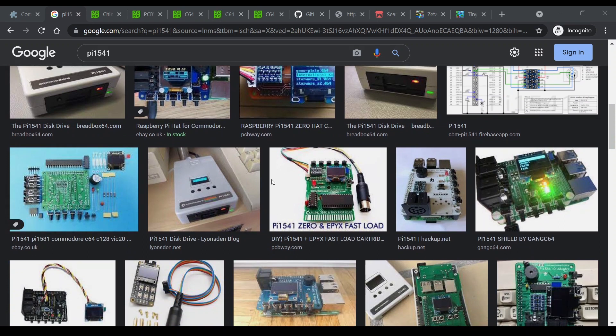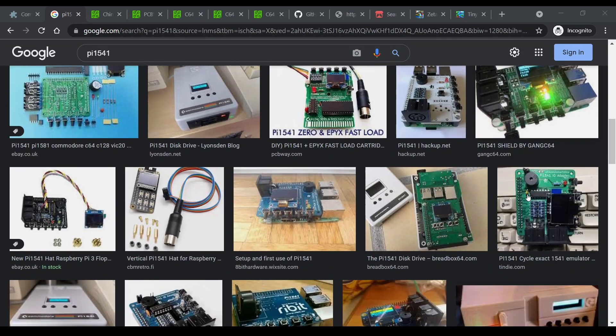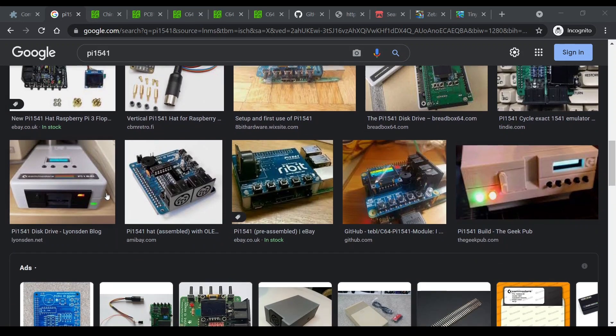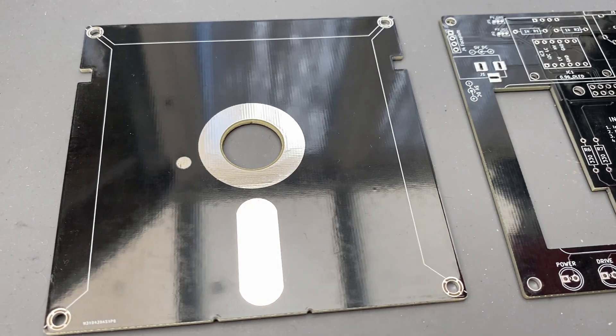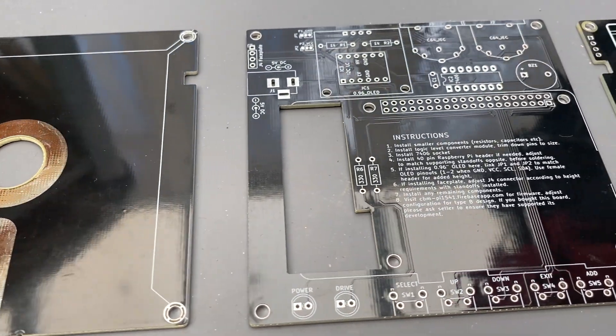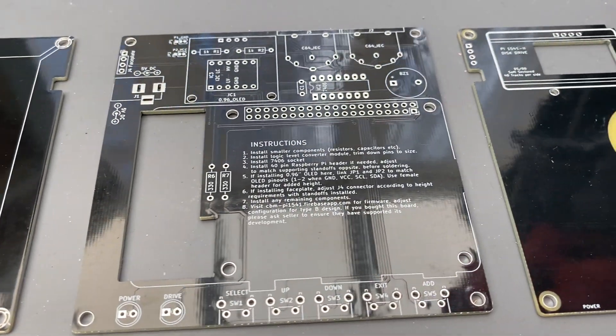Some have a small OLED display, others don't. Some are bare boards and some have some pretty snazzy looking injection moulded cases. The particular version I'll be looking at today is made entirely out of PCBs and is designed to resemble a 5.25 inch floppy disk.